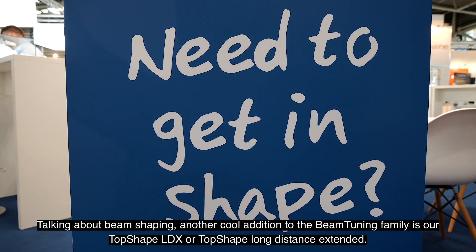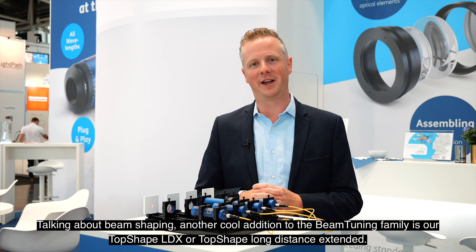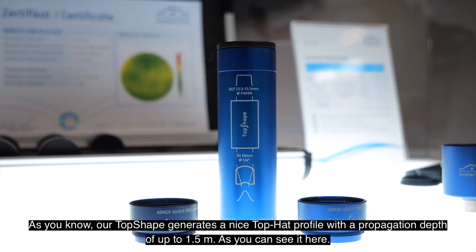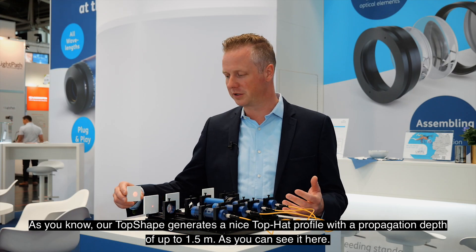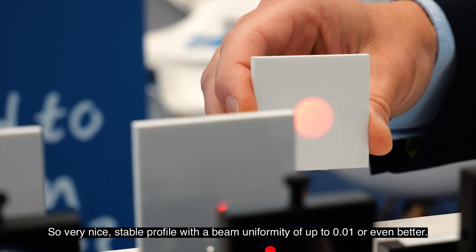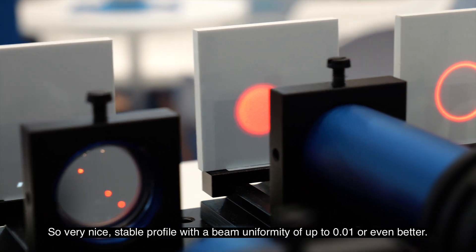Talking about beam shaping, another cool addition to the beam tuning family is our Top Shape LDX, or Top Shape Long Distance Extended. As you know, our Top Shape generates a nice top hat profile with a propagation depth of up to 1.5 meters — a very nice stable profile with a beam uniformity of up to 0.01 or even better.